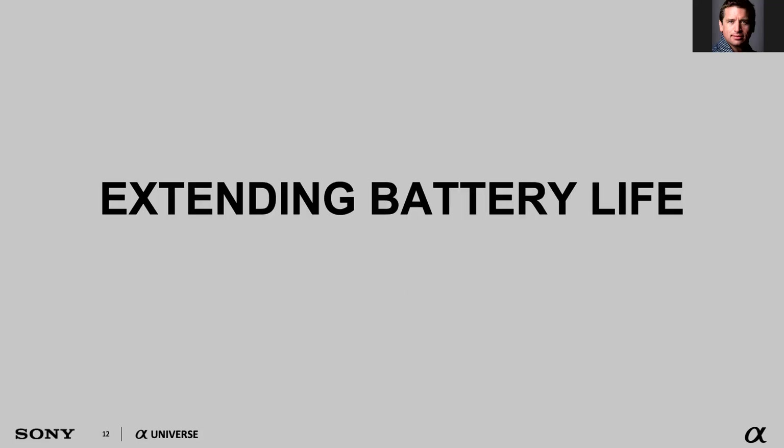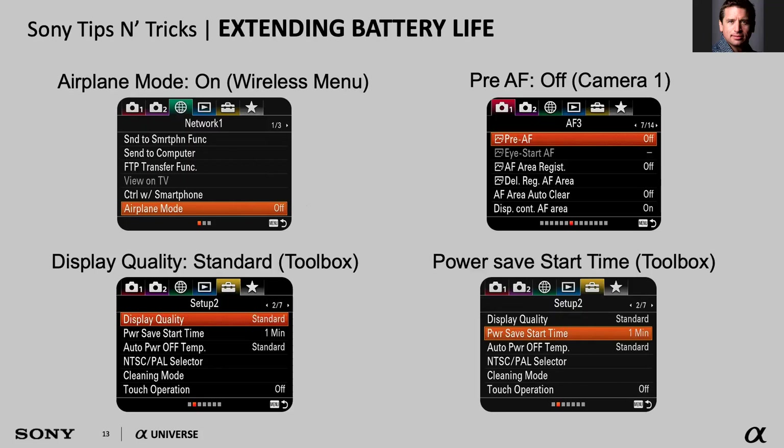Once you've done your firmware updates, consider extending your battery life. If you have an APS-C camera — with the exception of the A6600 — you are running the FW50 battery, commonly called the W50. It's a 1,000 milliamp battery, typically half the size and capacity of competitors, which helps keep the camera size small. We introduced the Z100 battery with the A9 in April 2017 — it's a 2,200 milliamp battery, 2.2 times as powerful, so you definitely get more life out of it.